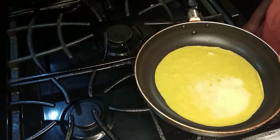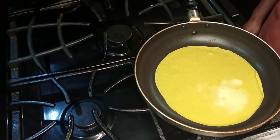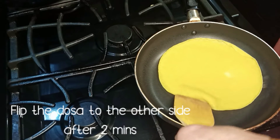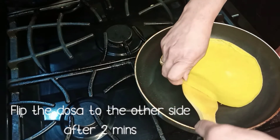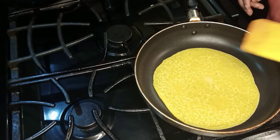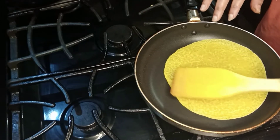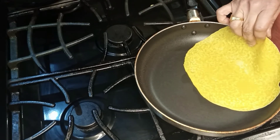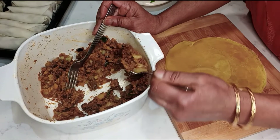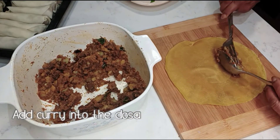The green onion is placed in the middle of the pot and the pepper is in the middle of the pot. Add the sauce and then add the sauce again.